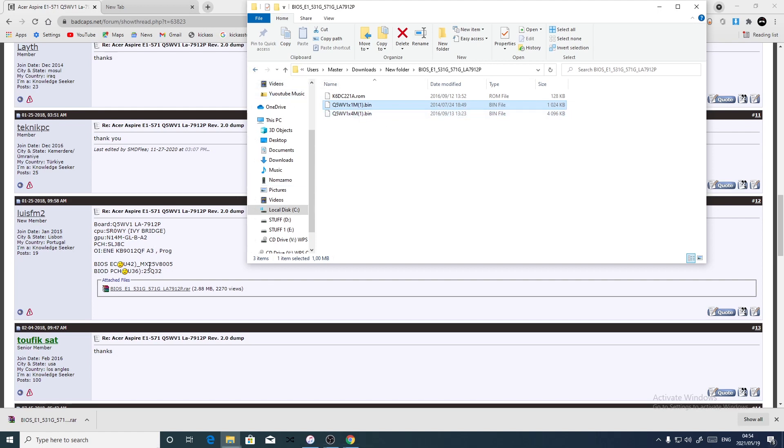According to this, the EC is the smaller one — the one megabyte file — and the other one, the BIOS, is the bigger file, which is four megabytes. Keep in mind the EC BIOS is always the smallest file, normally one megabyte or 128 kilobytes. In this case, I think it's the 128 kilobyte file, and the four megabyte file is the main BIOS. The main BIOS is always the bigger file.